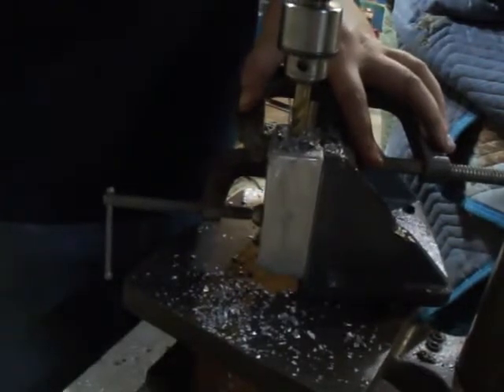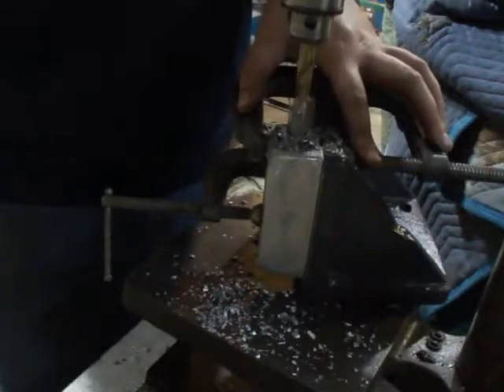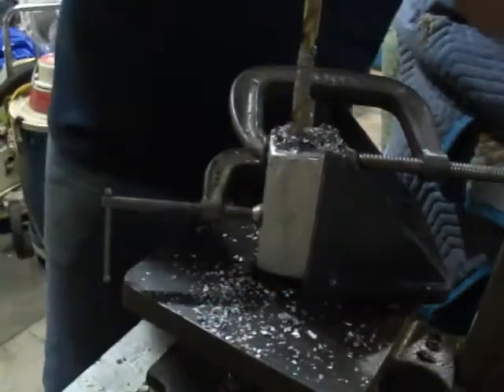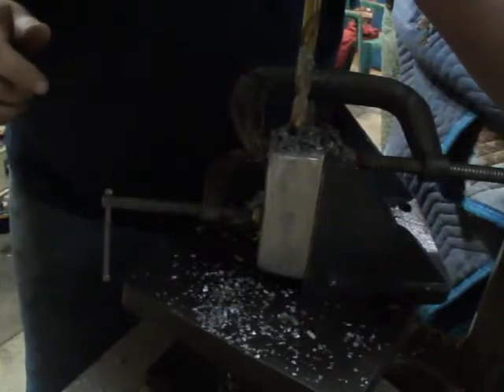Oops — bit grabbed. Instead of the bit snapping it out of your hands, it just slips about.